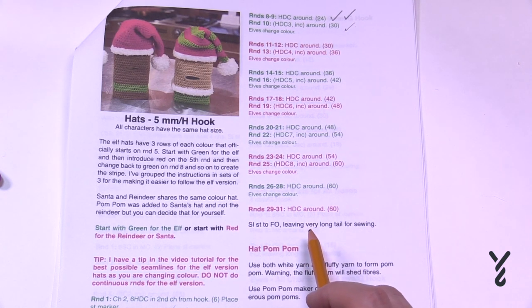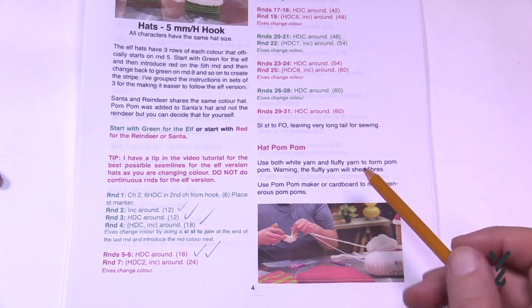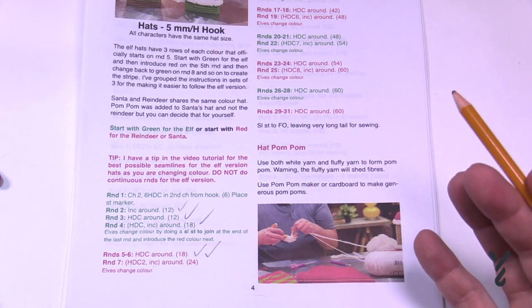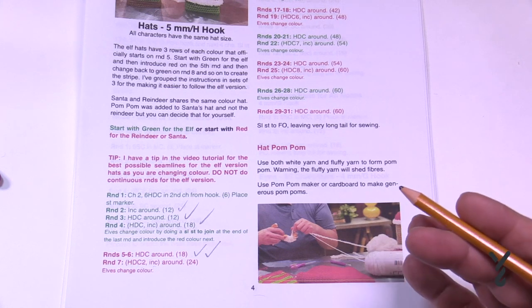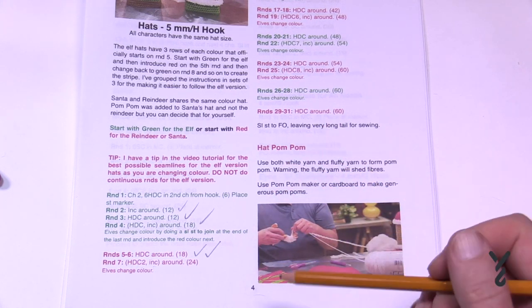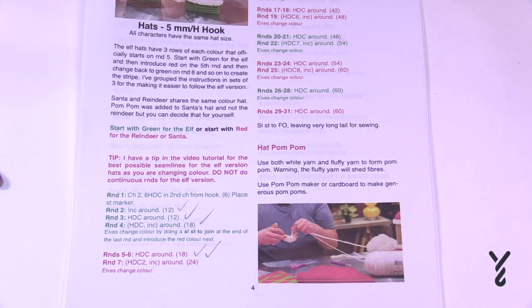The hat is one of the last things you'll ever apply to the project. You can then do the pom pom if you wish — I'll put a tutorial at the end of this video using a pom pom maker. The reindeer and the elf technically don't have a pom pom, but that doesn't mean you can't do it. For all the Santa people, just move on and check the list as you go. For the elf people, we're gonna start now and I'll show you some tricks on how to get rid of that seam line.